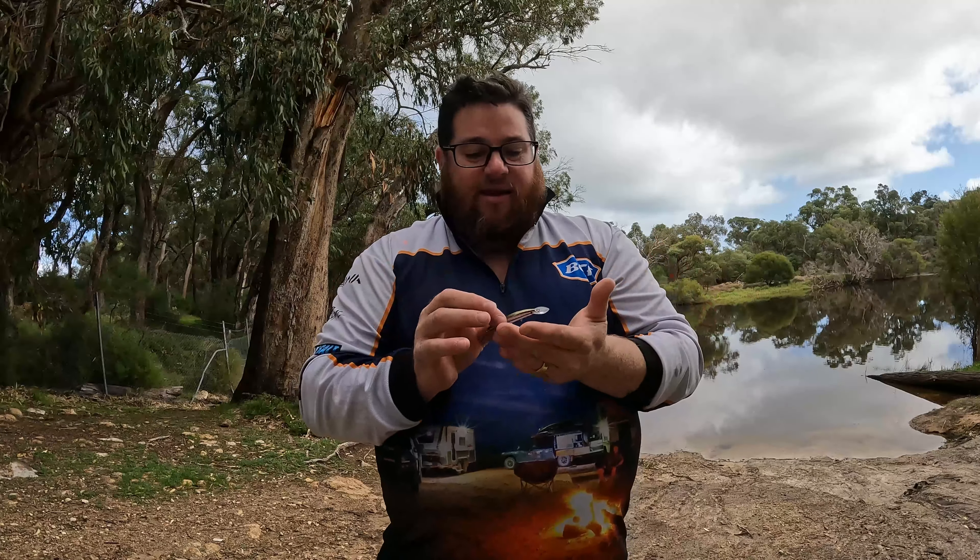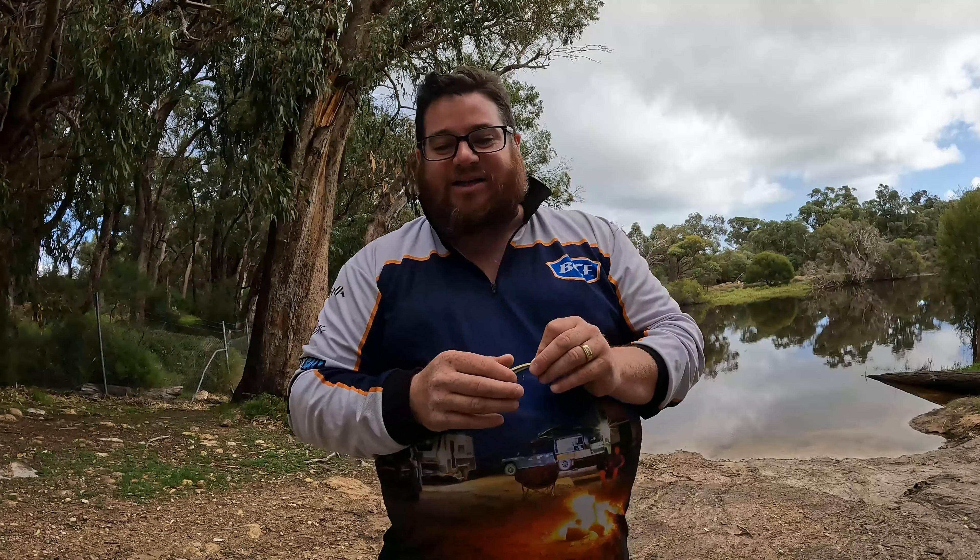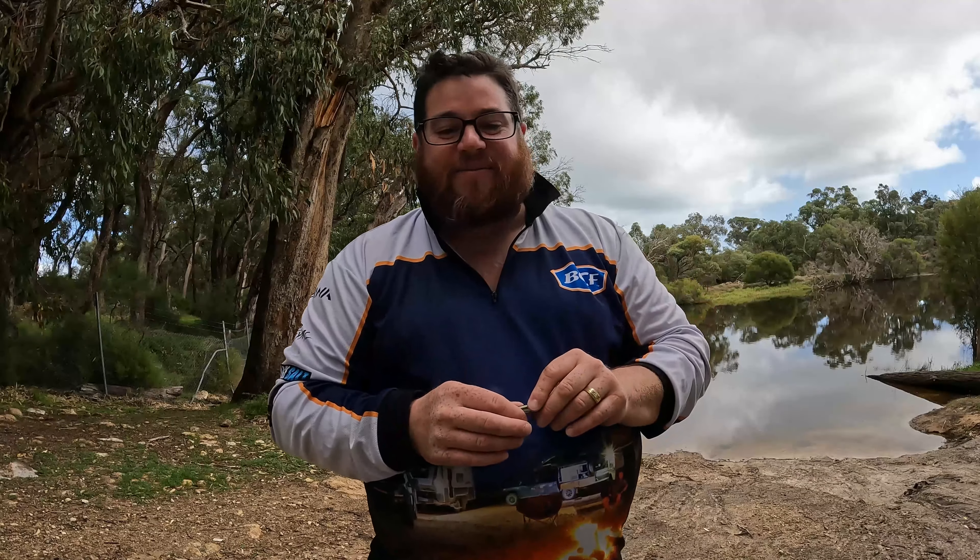I haven't fished these yet, so I can't really talk a great deal about them. What I'm going to do is head down to the river, whack some waders on in case I want to go for a wade, and we'll get into some fish. The conditions today are a bit average — we're coming off the back of a front. It's rainy, the water is absolutely frozen, and I'm going to be surprised if any fish can swim in it. But anyway, let's get these double clutches in the water and see what they can do.